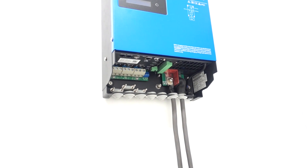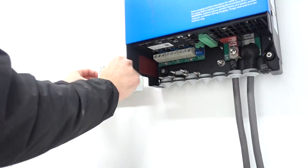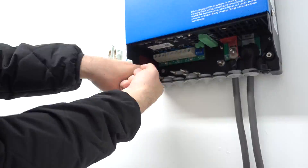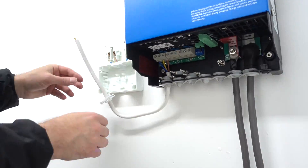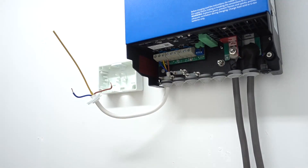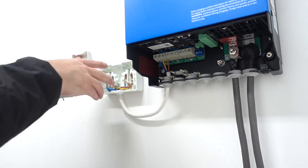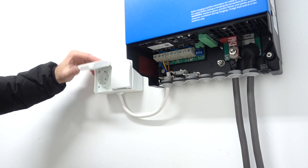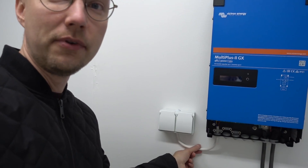Now let's add the AC socket. Now we have an AC socket — I still need to clamp this down, but before I make this install super permanent, I'd really like to just fire it up and take a look at how it's performing. So I think we're going to do just that.